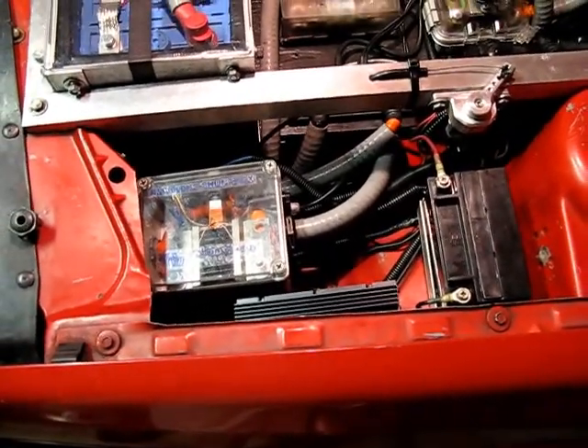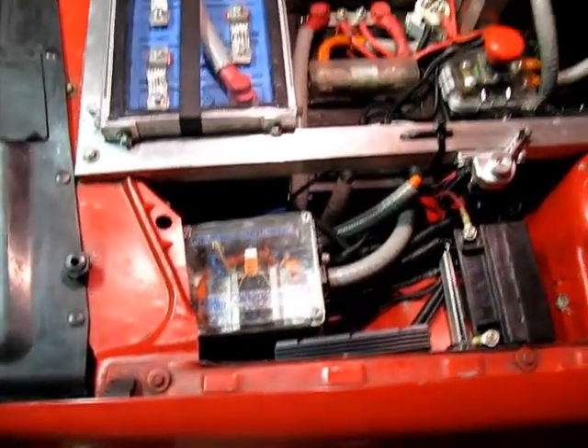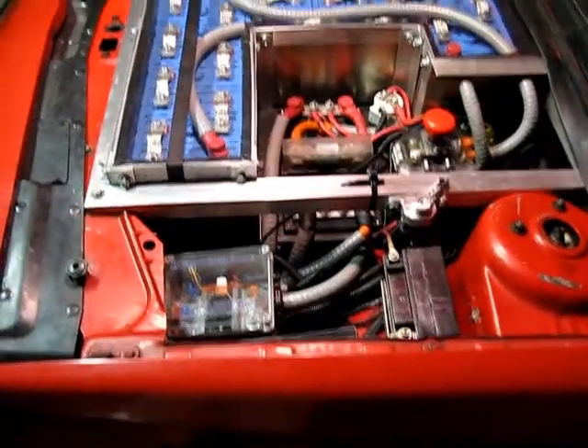It provides 12-volt power all the time because there's no switch on it — it's just on. So it's constantly draining from the main battery pack into this unit.